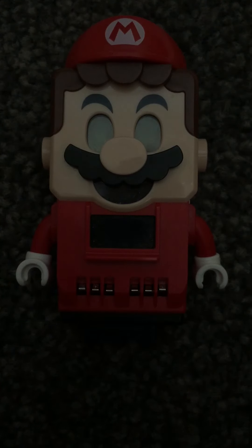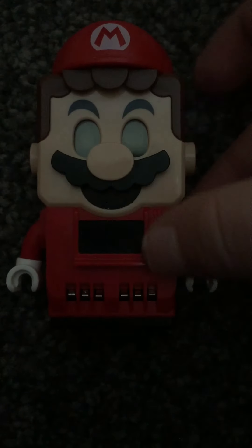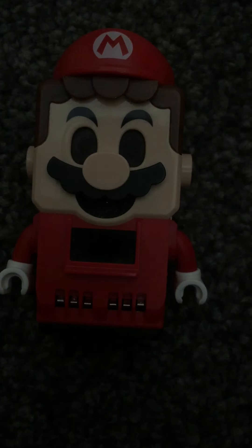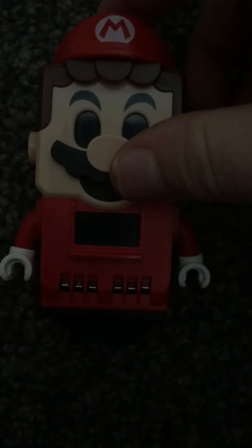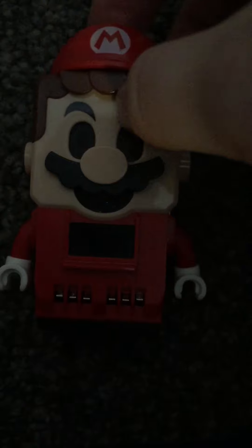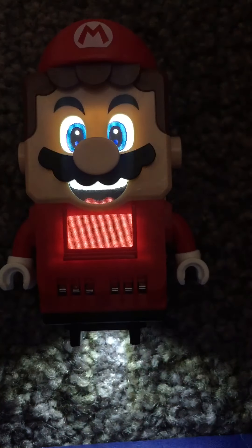Hello, welcome back to Brick Power. Today's video is showing you how you can get the Super Mario power-up packs without actually buying them. I have all of the codes, so if you want to pause the video a bit later to see them, I'll let you do that.